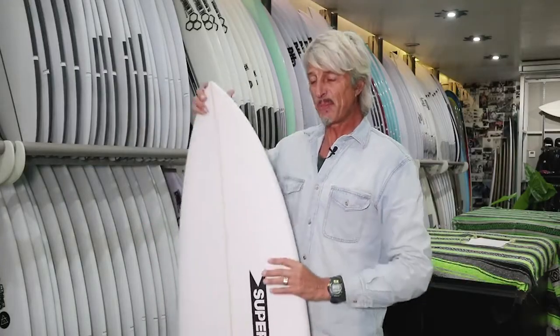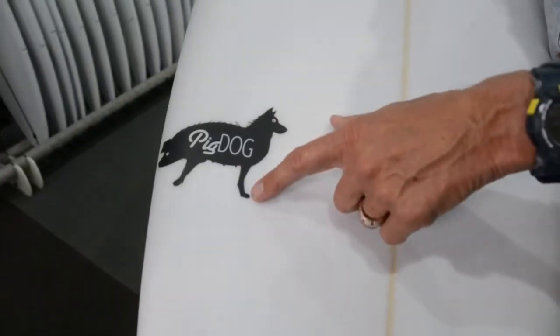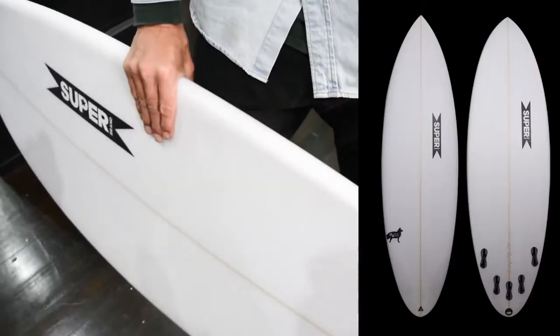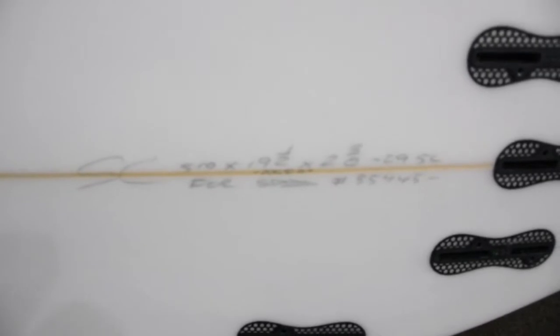Superbrand, shaped on the Gold Coast by Sparrow. This model is called the Pig Dog. Just looking at the outline of the board, it's quite a short wide board. It's 5'10, 19.5, 2 and 3.8, 29.5 liters.